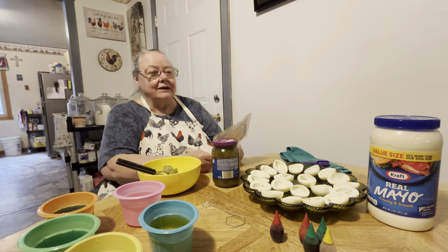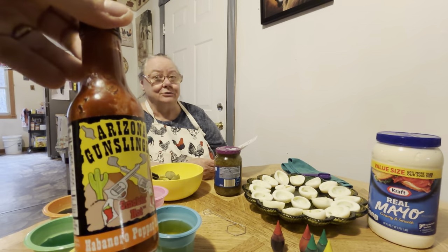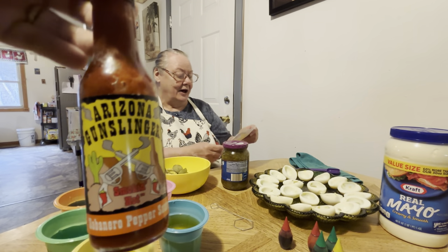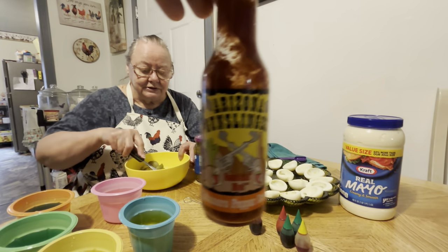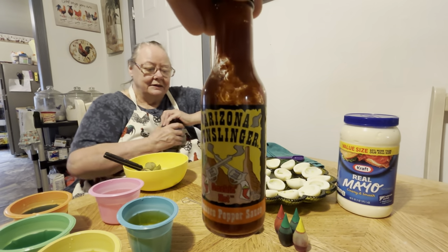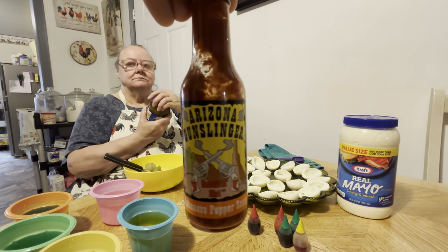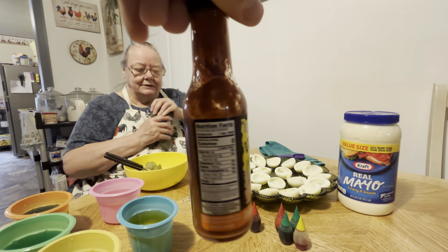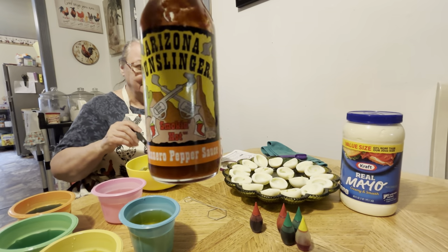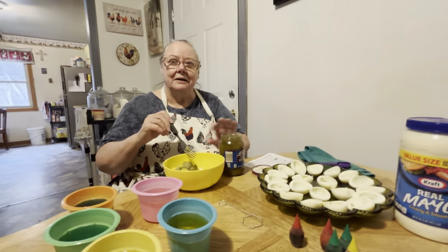We don't have Texas Pete, we have this hot sauce here. I don't use hot sauce — I don't like any kind of hot sauce. Somebody sent this from Arizona a long time ago with all kinds of stuff. I tried this hot sauce and I do like it, but it is very, very hot — it's a habanero pepper. Hotter than most hot sauces I've tried.